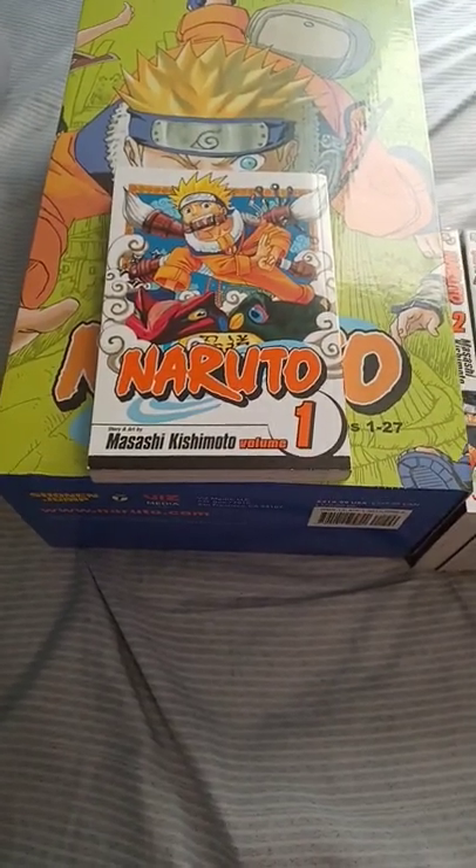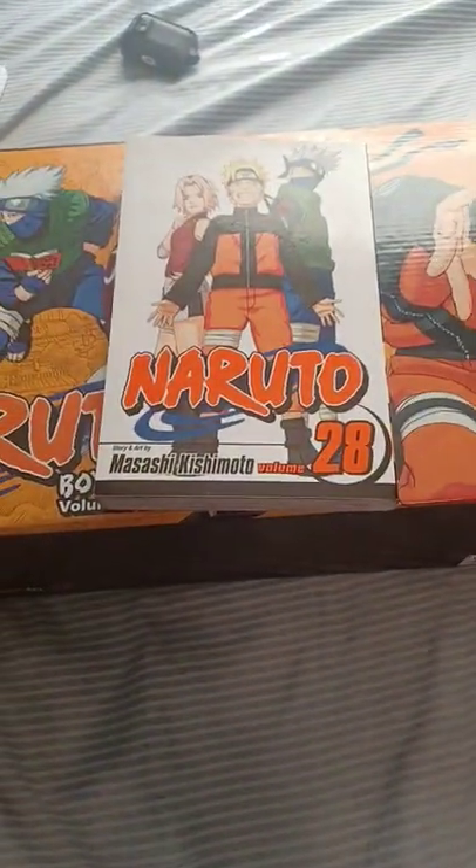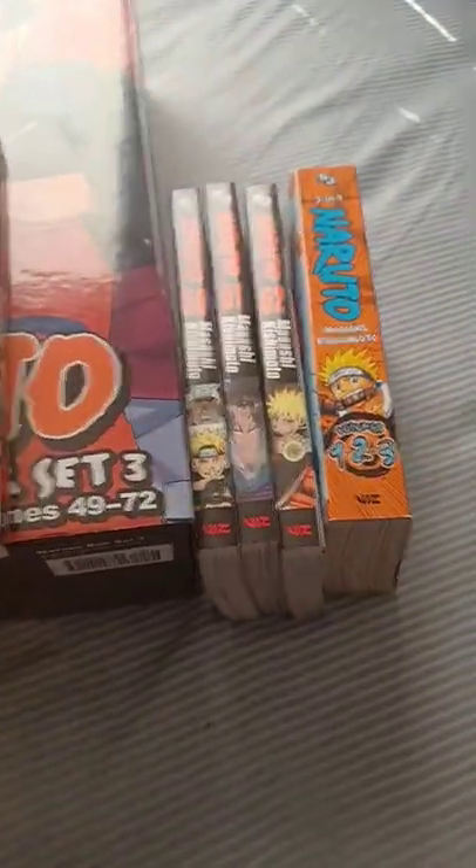Naruto starts off with a white background and a border around it with a relatively complicated design — here's how the spines look. Then there's a more simplified design with the white background — here's how the spines look. The white background is still there but with more complicated designs — here's how the spines look.